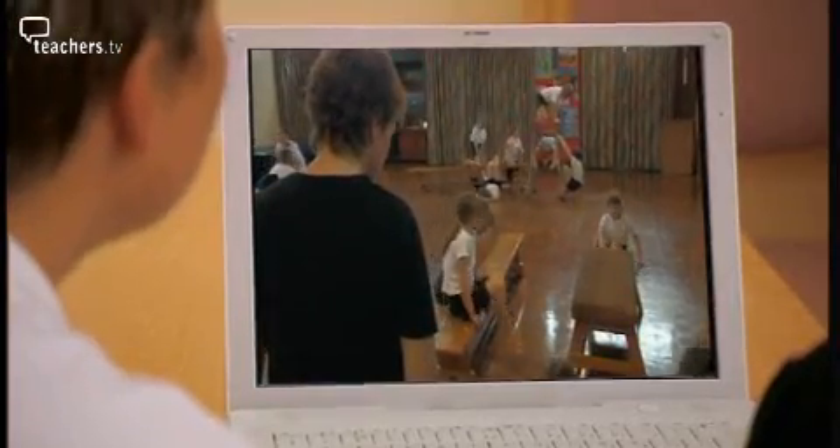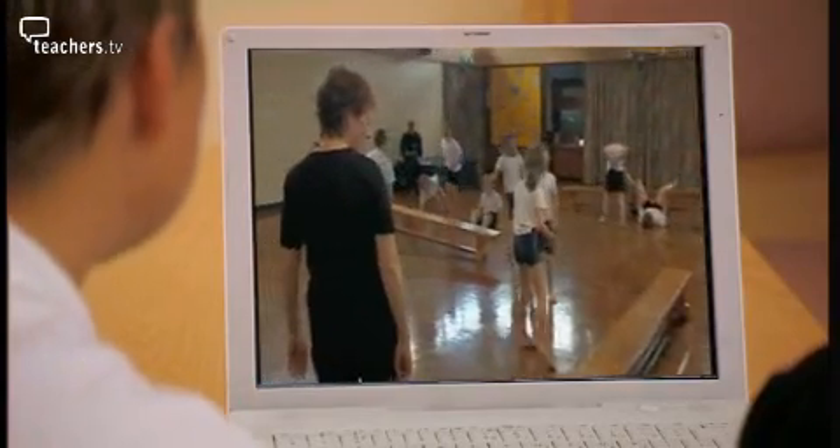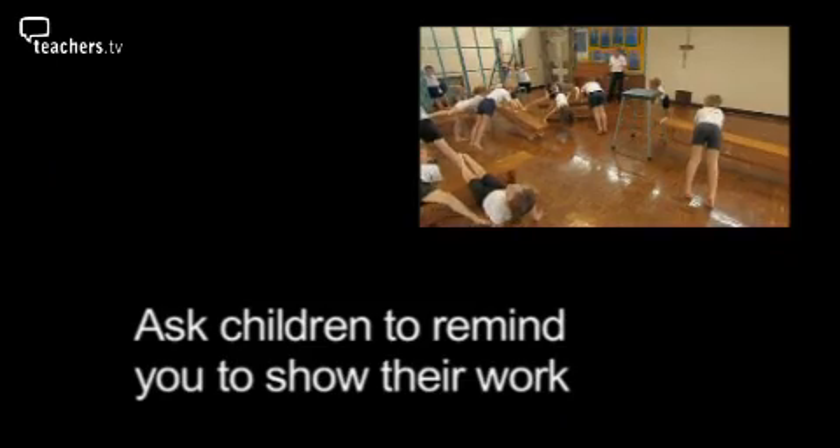One thing I find really hard is watching everybody all at once. When I say 'have a go,' I'm trying to watch 27 children all doing different things and keep them in my head — thinking, who am I going to show who's done this well? By the time I've got two in my head, I've forgotten the third. What I always try and do is go over to that particular child and say, 'That was really nice — remind me, you're going to show it.' Then go off again and do the same with another child. Then stop everyone and ask who you said.